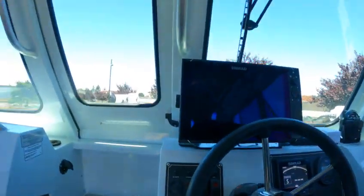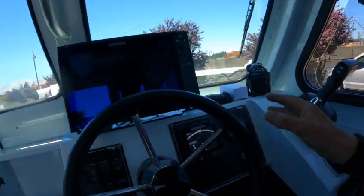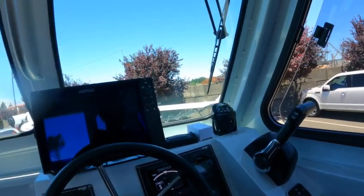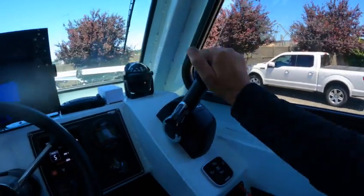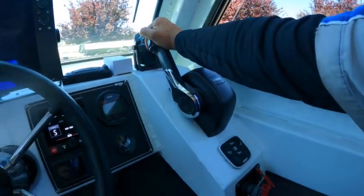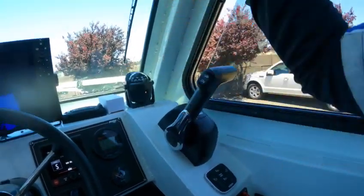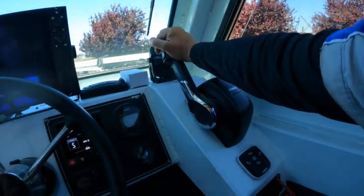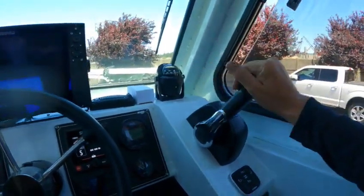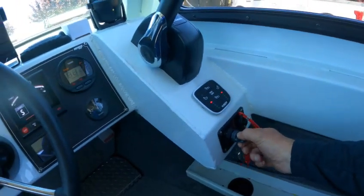Horn works, wiper works, bilge pump works, nav lights work. Compass: 270, 270, 250 — that's about right. I knew it — you need to move that back away from the motors because of the GPS, and your hand's going to hit that. So that compass should be moved.